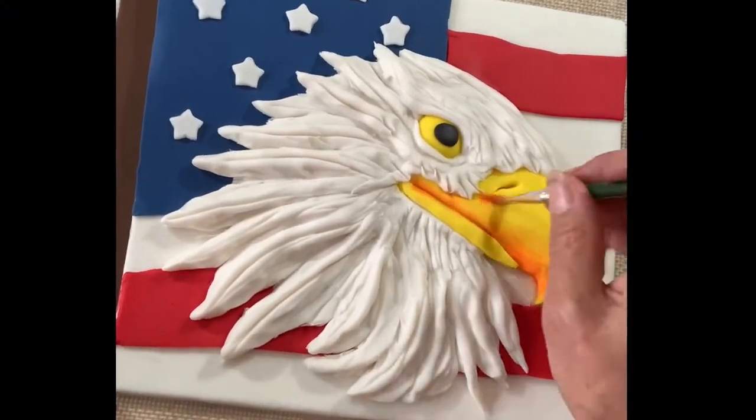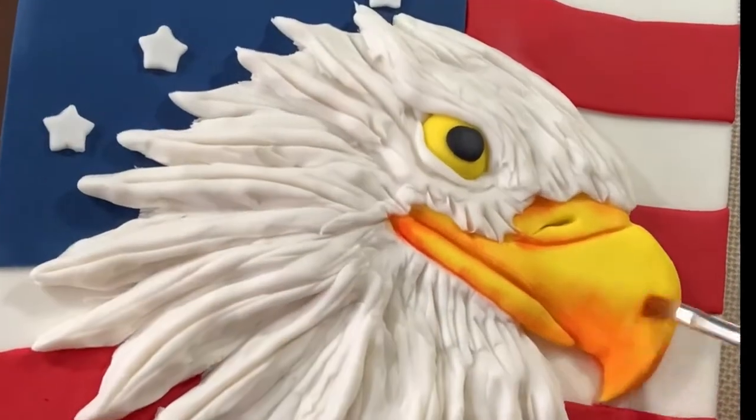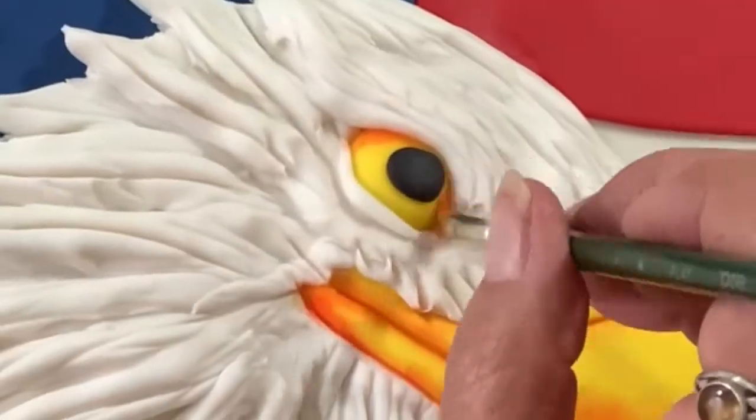Here I'm using edible colors to add the highlights and the shadows. I'm also using a clay tool for the light areas.